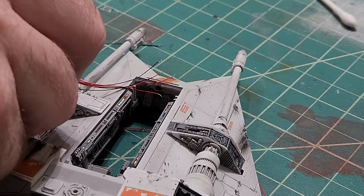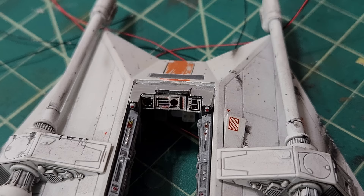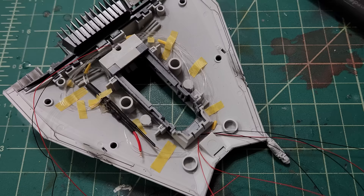Then lastly we have the front console. This just had three pairs of wires for the three LEDs that are behind there to light up the screens. I've got those in place. I also put the decals over the photo etch to give it more detail — I cut out the center so that the lights would come through.